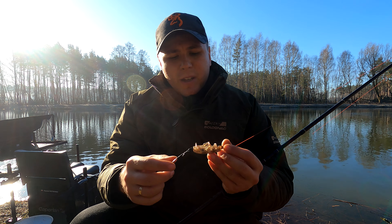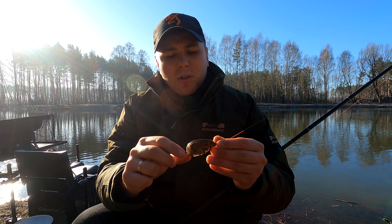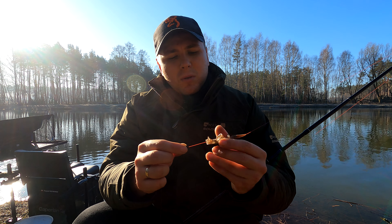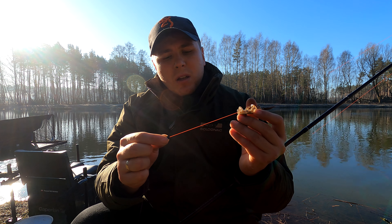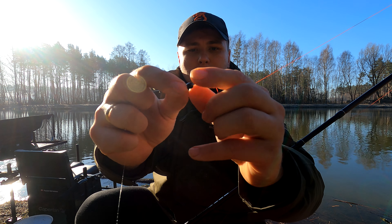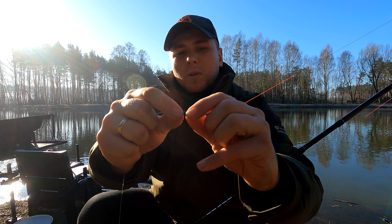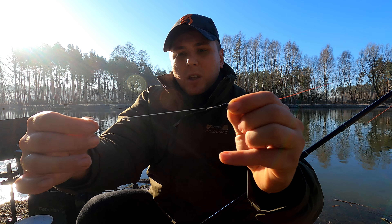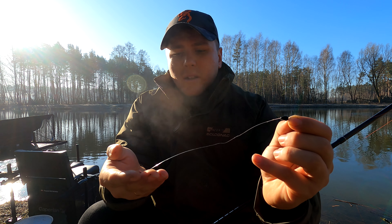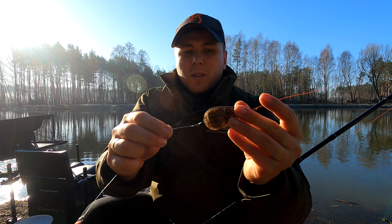Zapowiem Wam troszkę o moim zestawie. To jest standardowy koszyczek do method feedera w kształcie oliwki – w moim przypadku jest to 30 gram. Montuję go przelotowo na żyłce jako odbój. Żeby nie uszkadzać końcówki żyłki, stosuję taki łącznik – baryłkę z gumowym elementem i z plastikowym łącznikiem, do którego montuję przypon. Aktualnie łowię na żyłkę 0,12 i haczyk bodajże dziesiątkę. Tak ten zestaw wygląda.